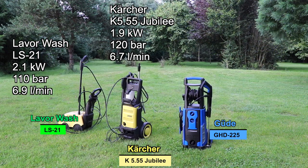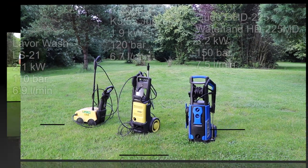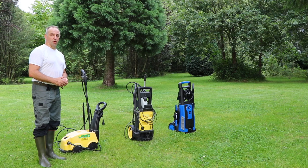The strongest of the three is the Gure GHD 225, also sold in the Low Countries as the Waterland HD 225 MD, with an engine power of 3.2 kW, water operating pressure of 150 bars, and 7.5 liters a minute. We will compare these pressure washers on two different jobs: cleaning a teak chair and cleaning clinkers. So let's do the test.